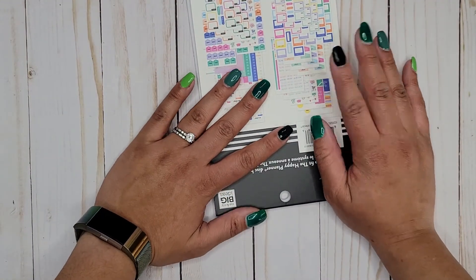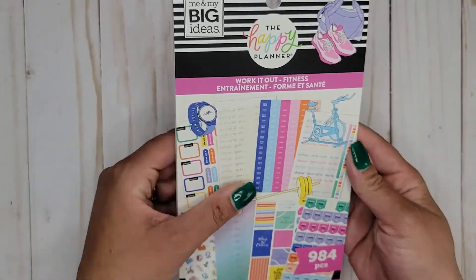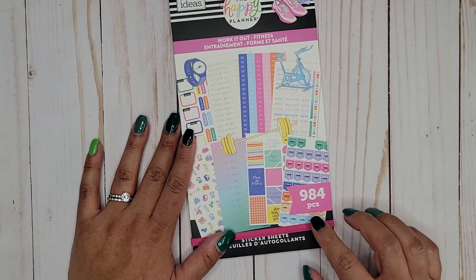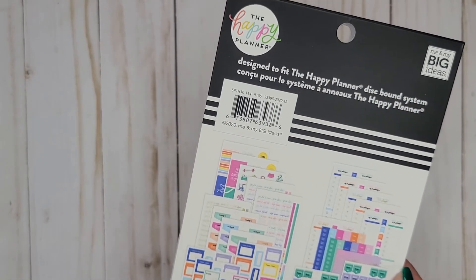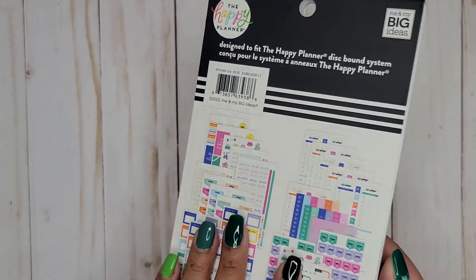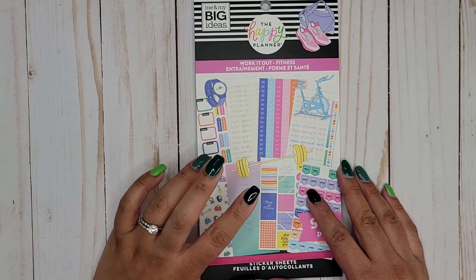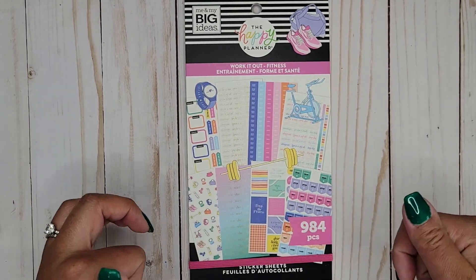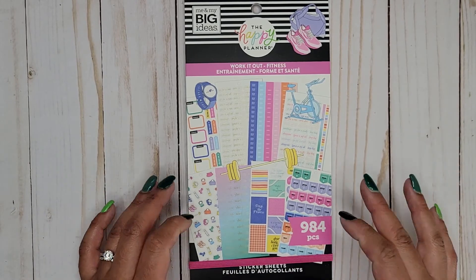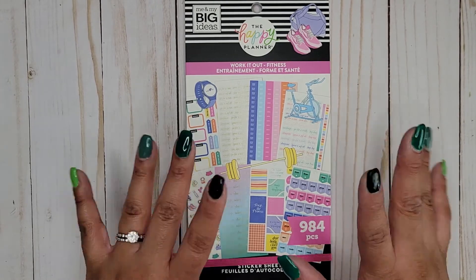I feel like we get a lot of functional boxes in here, which is really nice. So that is the Work It Out fitness sticker book — 984 pieces. It's available on the Happy Planner website and I think also possibly at Hobby Lobby; I'll put where else it's available in the description below. I hope you guys enjoyed this video — if you did, please give it a thumbs up and subscribe, and I hope to see you in my next one. Bye!